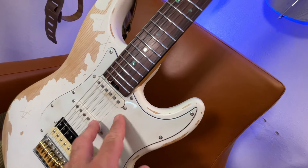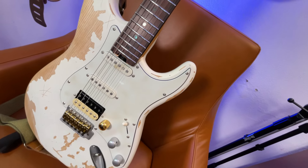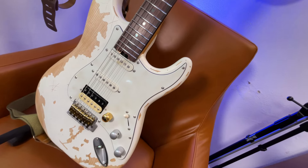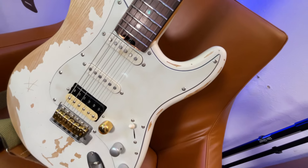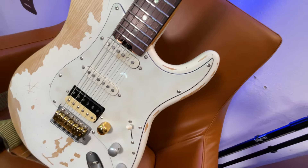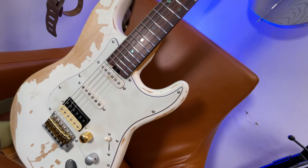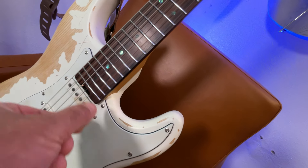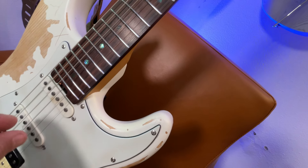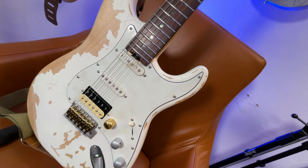I'll probably upgrade all three pickups to something better — thinking maybe DiMarzios or Seymour Duncans. You could also go with active pickups and get a USB charger through the pick guard; that's another option. This guitar was routed for just the small pickup cavity, so it doesn't have a lot of space in there to work with. I was surprised — I probably would have routed out more just to reduce the weight if nothing else.